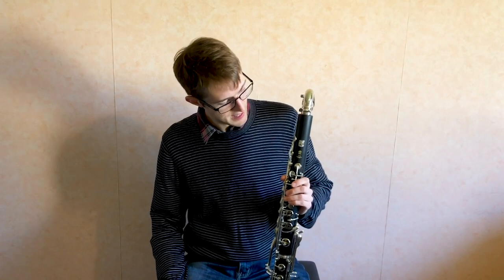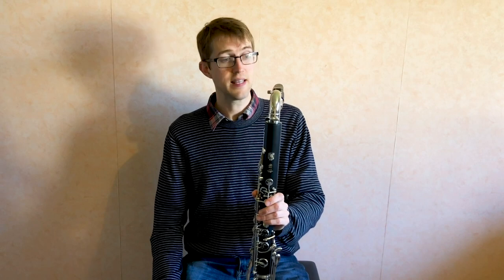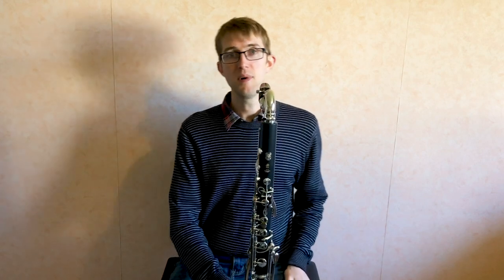That's about all I've got to say about this Yamaha 211 bass clarinet — really an ideal doubling bass clarinet — but I'm going to finish off by playing you a bit of Bach on it.